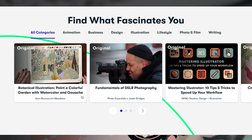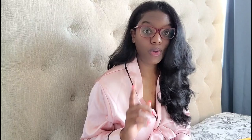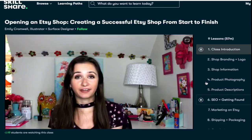Skillshare is an online learning platform that offers an array of courses for creatives. One of the things I love about Skillshare is that I can do this at my leisure — in the comfort of my own home. I can log in and log out, pause and resume the courses at my leisure, and that's been a really key component in why I enjoy it.